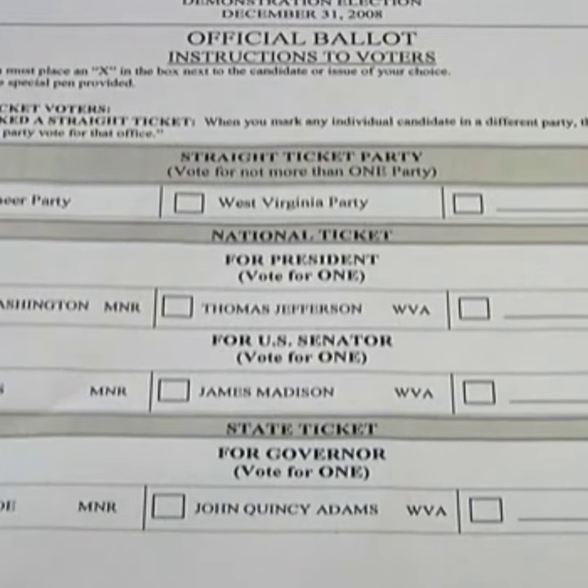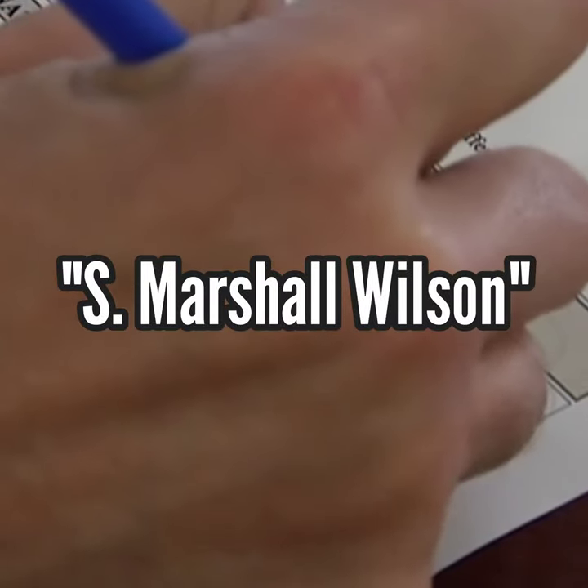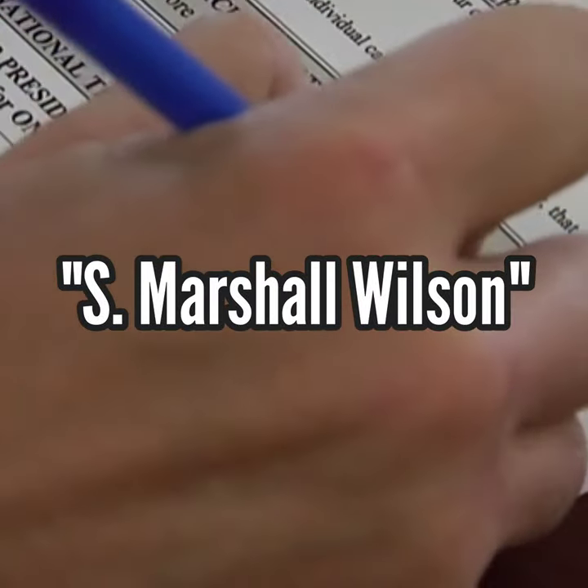On a paper ballot, simply fill in the box or oval next to the empty line. Then, clearly write the name of the write-in candidate on the line.